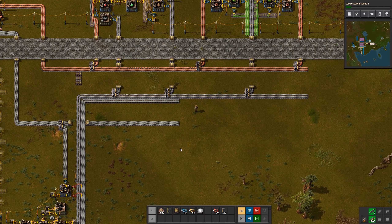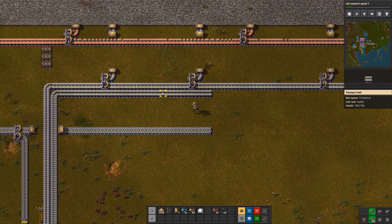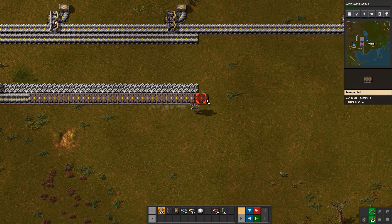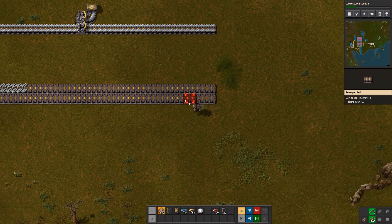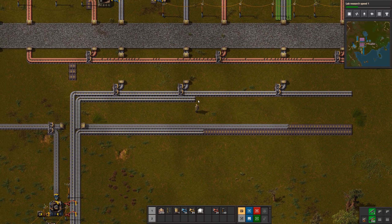Now we have two belts of green circuits, which I'm going to bring down onto the bus. These are going to be four iron lines — so this actually should be cutting off here. Whenever you add to your bus just extend your belts accordingly.